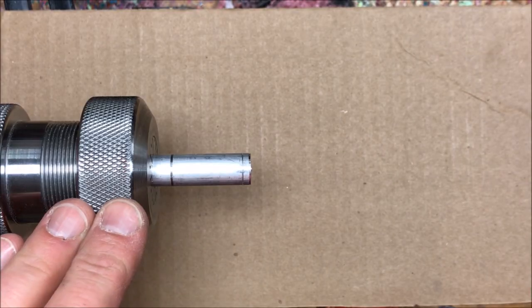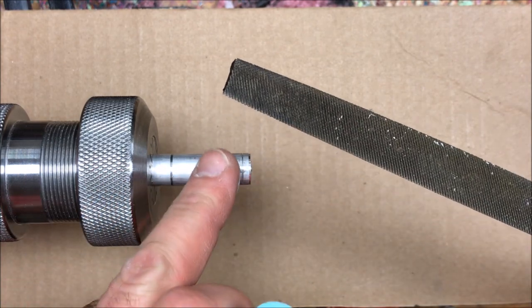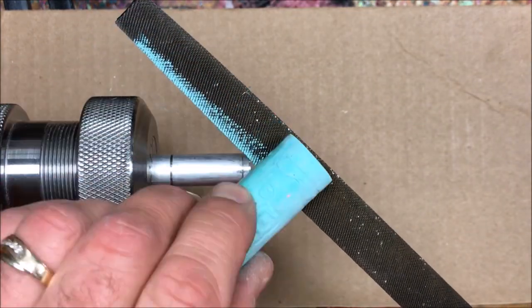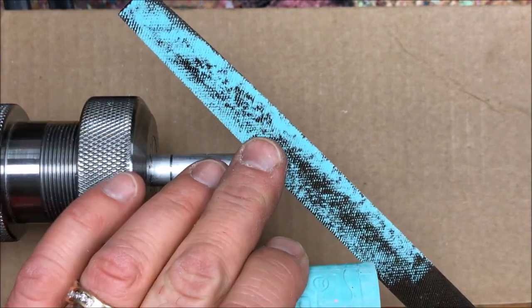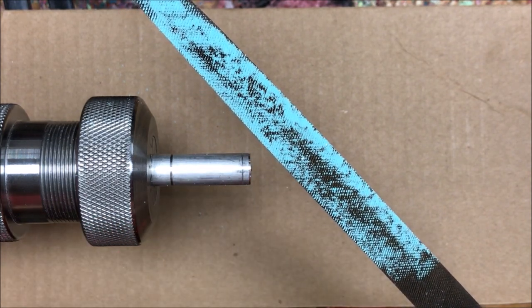Since I don't have the proper tools for turning metal, what I'm going to do is use a file to get the end of this blank down to the proper diameter. What I learned from some folks who do a little bit of metal work with files — they said to put a little chalk on your file and that will keep the file from loading up with the aluminum shavings.